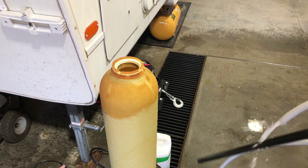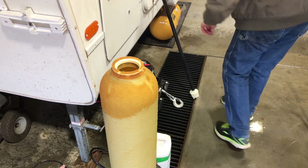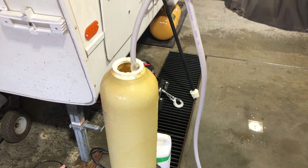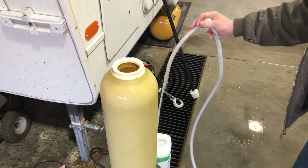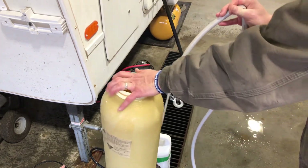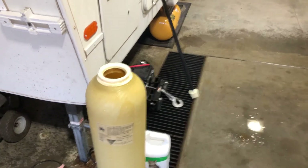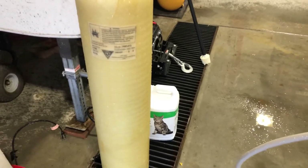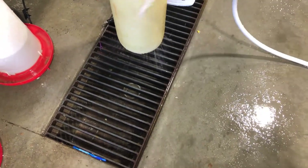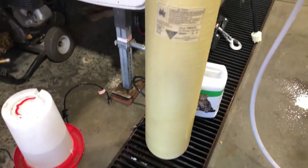Looks like the strainer is good, but I think we've got a crack on this fiberglass body down here. I need to pull all this stuff apart to get a proper look at it. What I'm going to do is clean it off — I've got it full of water — and we're going to see if it holds, then go from there.